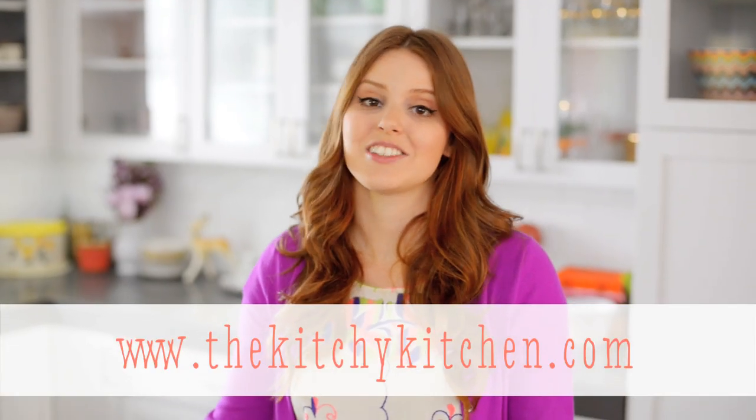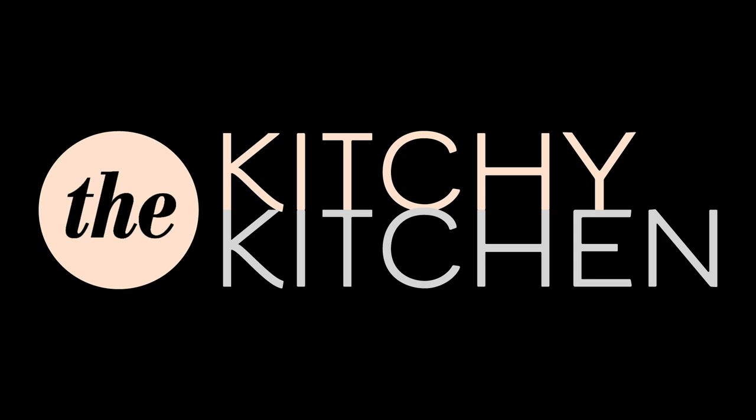For more techniques like this, check out my blog, thekitchykitchen.com. Thank you.